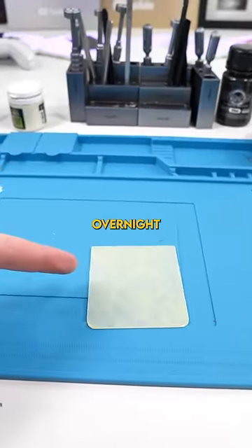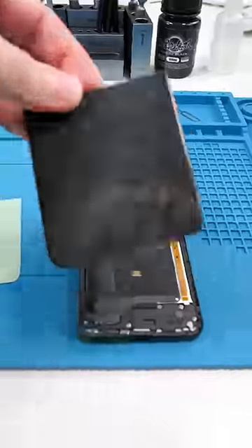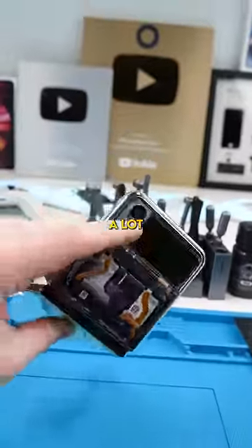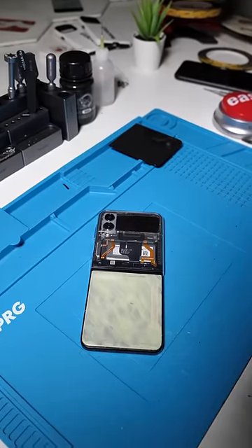So we left it to dry overnight. Let's install it on our Z Flip. We'll remove the old back glass and place a new one. This definitely looks pretty interesting but it looks a lot better with the lights off. Oh my god, check that out — look how bright that is! With this mod you'll never lose your phone again. It can be in the deepest darkest corner and you'll still be able to find it.